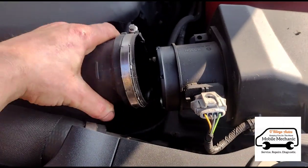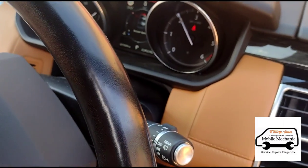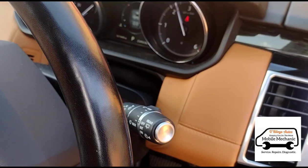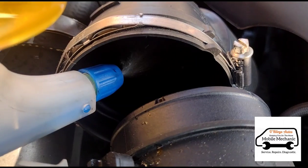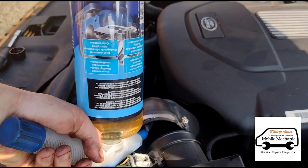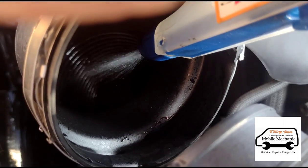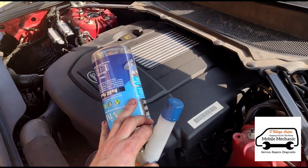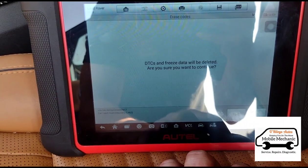So disconnect the intake. We'll start the car up and increase the revs to around about 2,500. We'll switch the engine off and we're going to do that in three stages. Okay, we're going to clear the turbo fault and take it for a test drive.